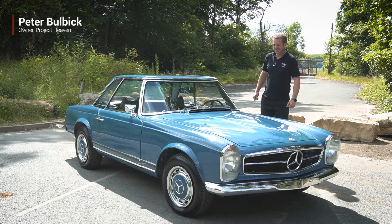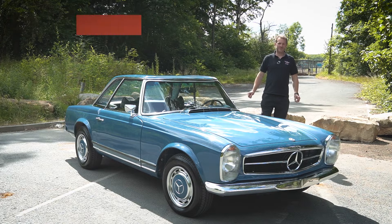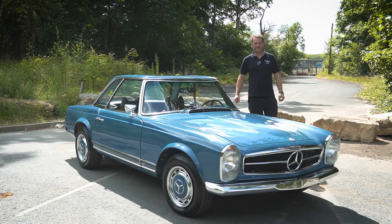Hi, I'm Peter from Project Heaven Restoration, and today I'm going to show you this freshly restored car that we've just done. It's a Mercedes Pagoda 2.8 Injection.